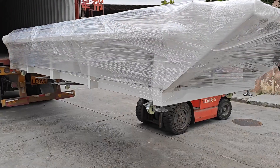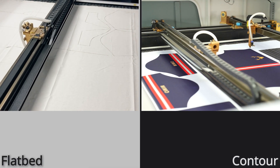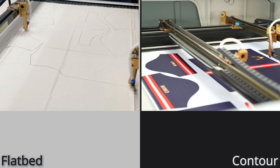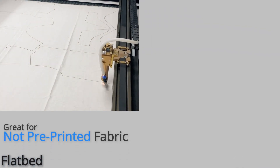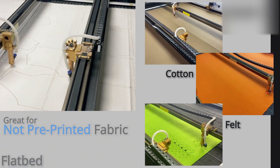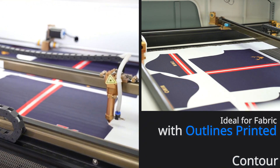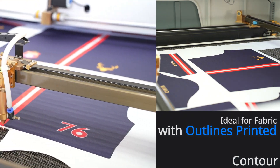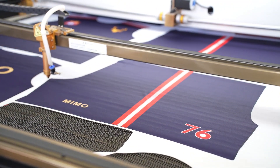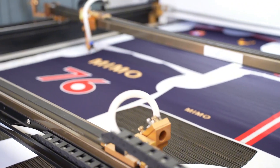This is why one of our customers ordered a machine with a 10-meter long working area. Now let's discuss the difference between flatbed and contour cutting machines. Flatbed is great for fabrics without pre-printed patterns, like tint and felt. Contour is ideal for fabrics with outlines or shapes that need to be cut, like sublimated sportswear. These machines come equipped with a smart recognition system and a camera, making precise cuts much easier.